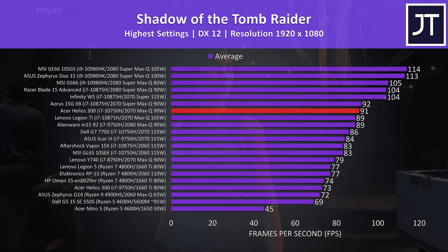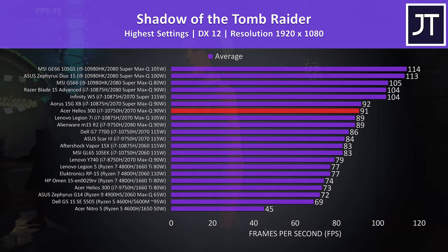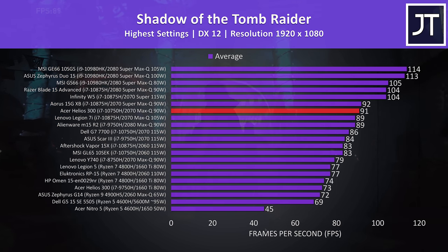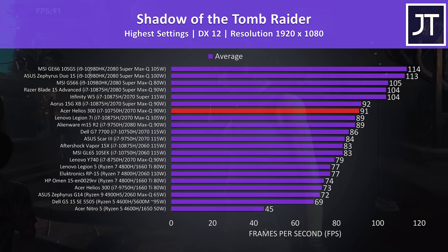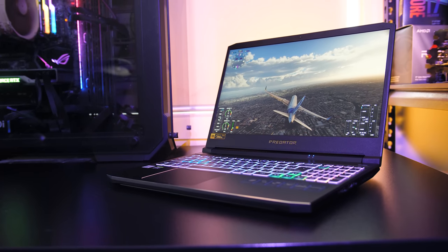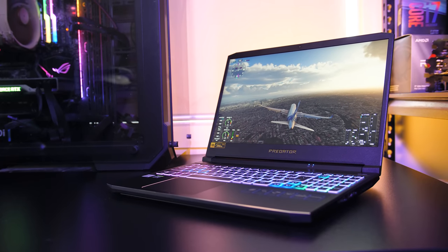Shadow of the Tomb Raider was also tested with the game's benchmark tool at the highest setting preset — it's just 1 FPS behind the 2070 Super Max-Q with the same power limit in the Aorus 15G, and about 5 ahead of the Legion 7i with the same GPU but better CPU, so a good result, probably down to the GPU overclock applied by turbo mode. I've also tested the Helios 300 in 20 games at all setting levels — check the card in the top right or link in the description if you want more benchmarks.